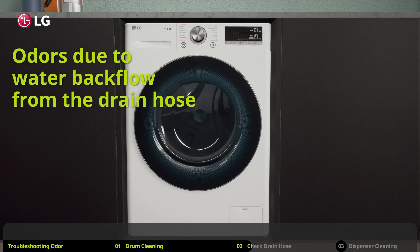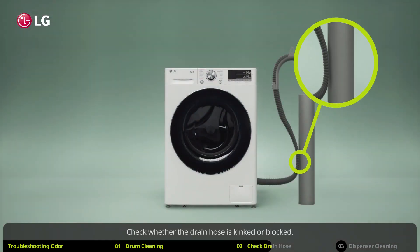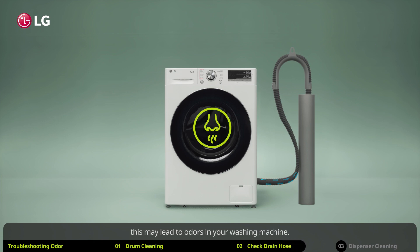Odors may also be due to water backflow from the drain hose. Check whether the drain hose is kinked or blocked. If your water flow is obstructed, backflow may occur, which may lead to odors in your washing machine.